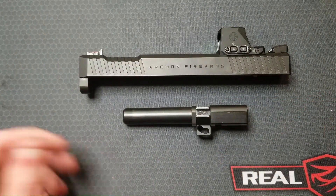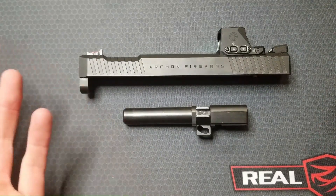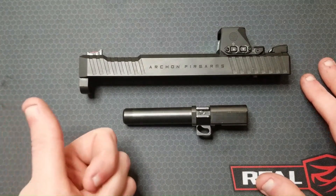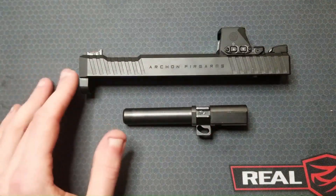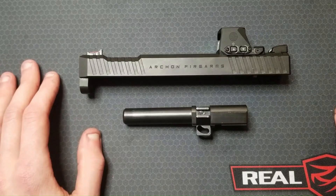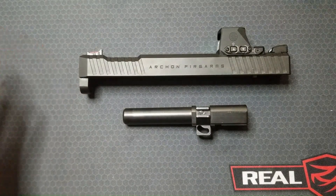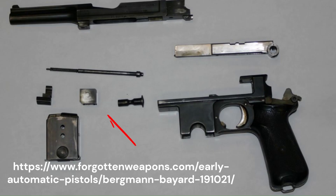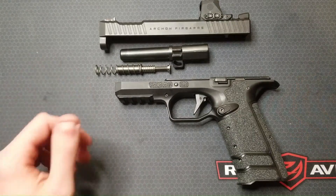Ian McCollum says this AF Speed Lock system with the falling locking block is reminiscent of a certain Bergmann pistol, or maybe a Nambu — very old firearms. To me, this design looks like a mix of a CZ-75 style cam groove and the Beretta 92 sliding barrel and locking block, combined with a striker fire trigger system in a polymer frame. The very first version of this pistol, the Arsenal Strike One, was first produced in 2012, so design and development was presumably happening in the late 2000s to early 2010s. If the Bergmann 1910 was the first to employ a vertically traveling locking block in a semi-automatic pistol, then any design that comes after is an iteration of that.